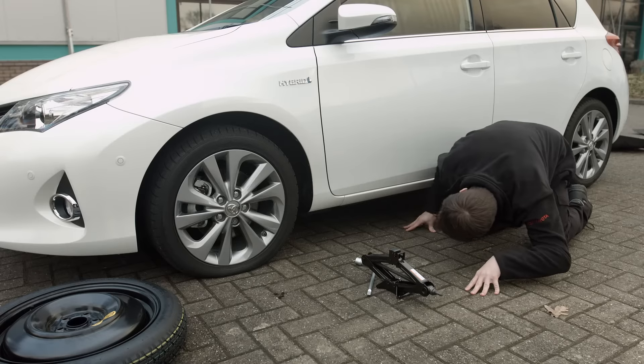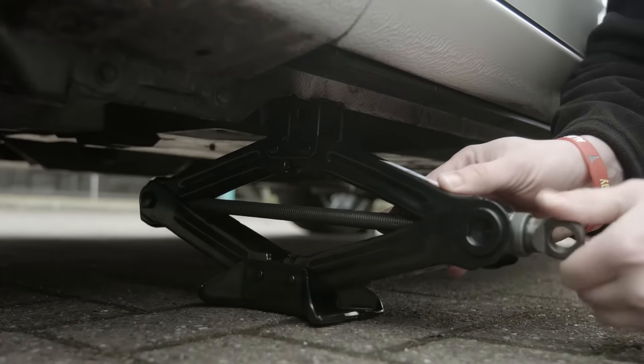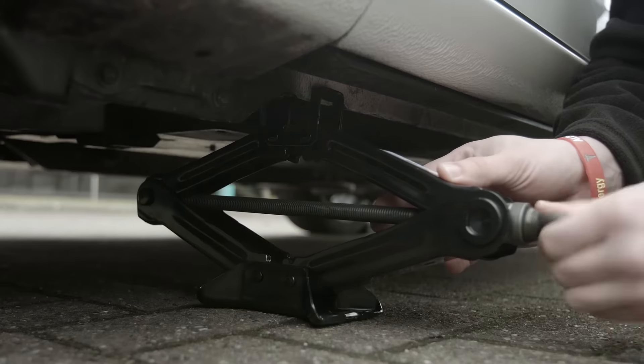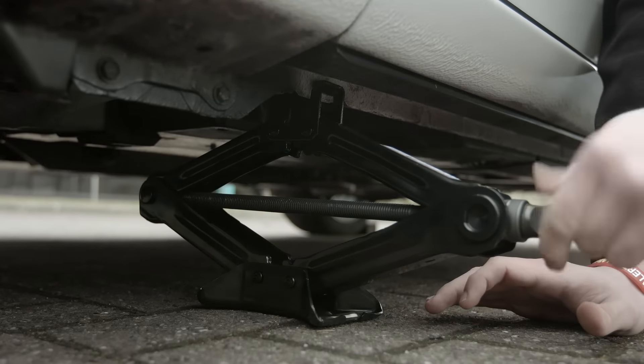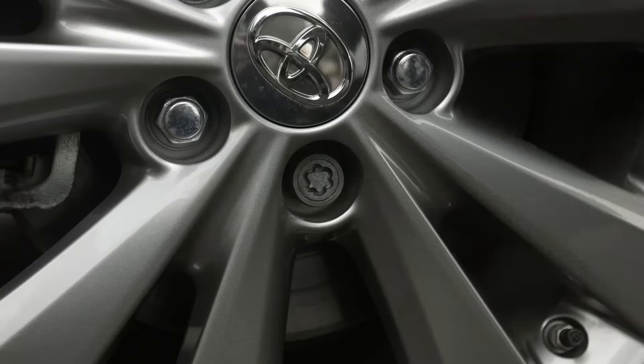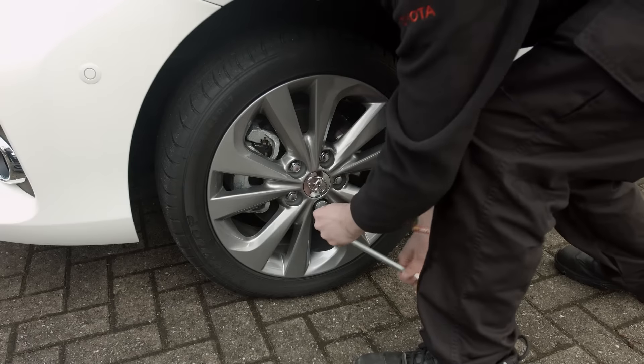Raise the car up using the jacking point closest to the punctured tyre. If you don't use a designated jacking point, you could damage the bodywork or the jack could collapse. Only lift the car high enough to take the weight off the wheel. Use the wheel brace and the locking wheel nut adapter if required and loosen the nuts.